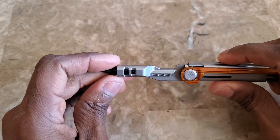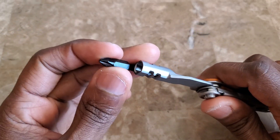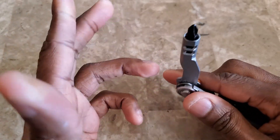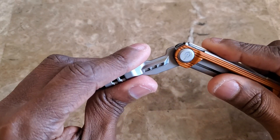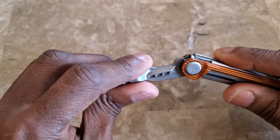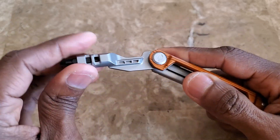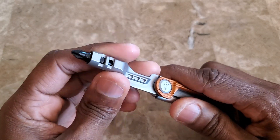What drew me to the Armbar Slim Drive was the fact that you've got a full-size standard screwdriver head with replaceable, interchangeable bits — that's really cool. Some people who've done reviews or left comments have said they were a little bothered that it doesn't have a locking mechanism for the driver.